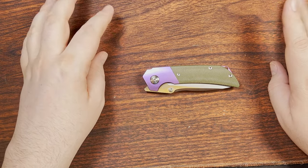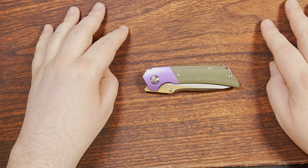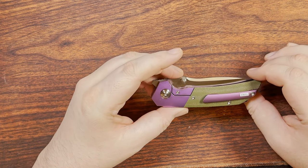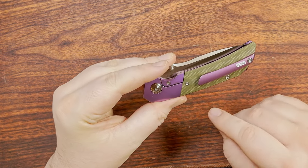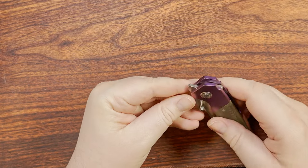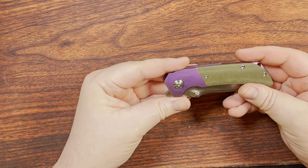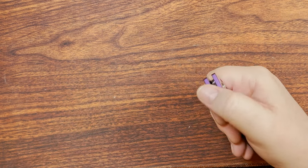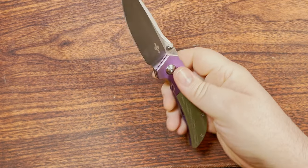They had a couple of other colors — most likely green, and maybe a standard sandblow unanodized finish. Either way, this one is purple, and that's what this dude likes, so I went with purple.